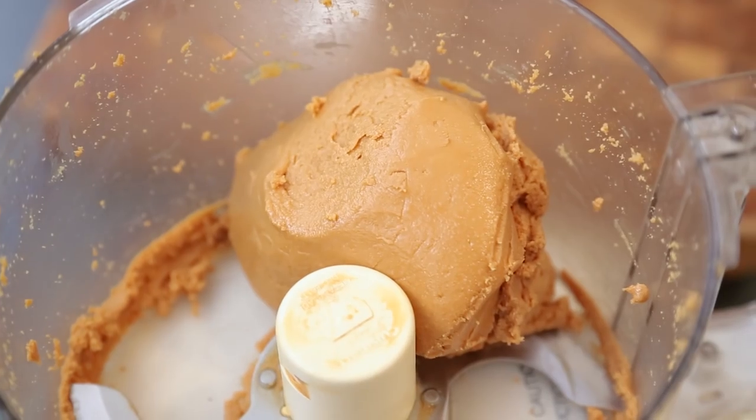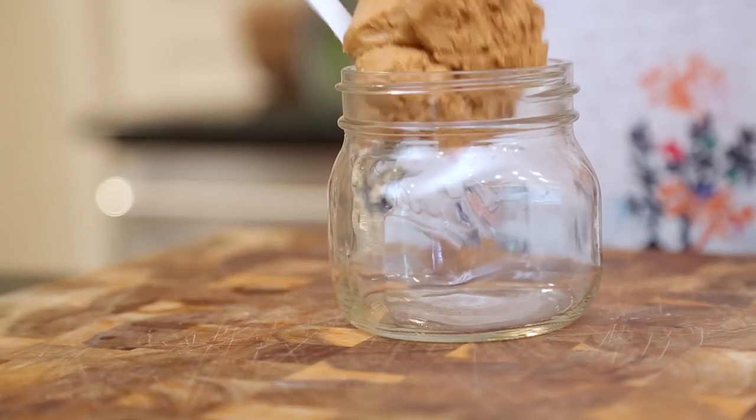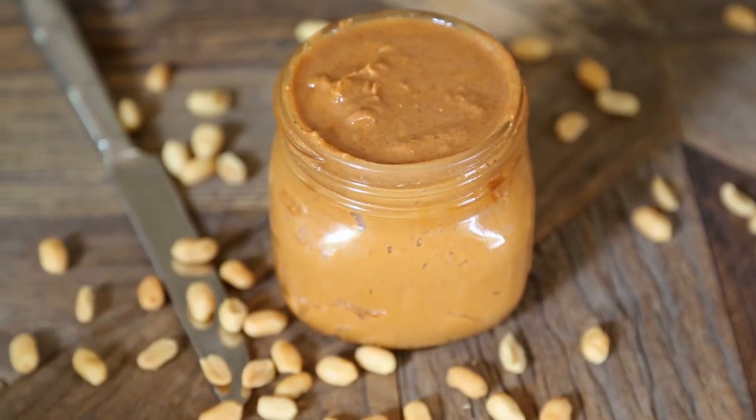Once your peanut butter is all processed, you're going to store it in an airtight container. I'm using my mason jars because you guys know I'm obsessed with them. That is my peanut butter — it looks and smells delicious! You can store it in the refrigerator if it takes you a while to consume it, that way it won't go rancid. We consume ours very quickly, and I think it's a lot easier to spread at room temperature. I hope you guys give this peanut butter recipe a try, and I will see you guys next time. Bye guys!